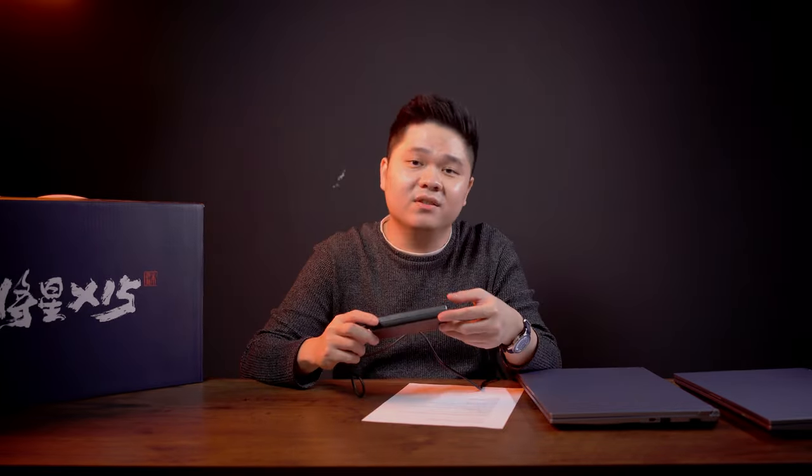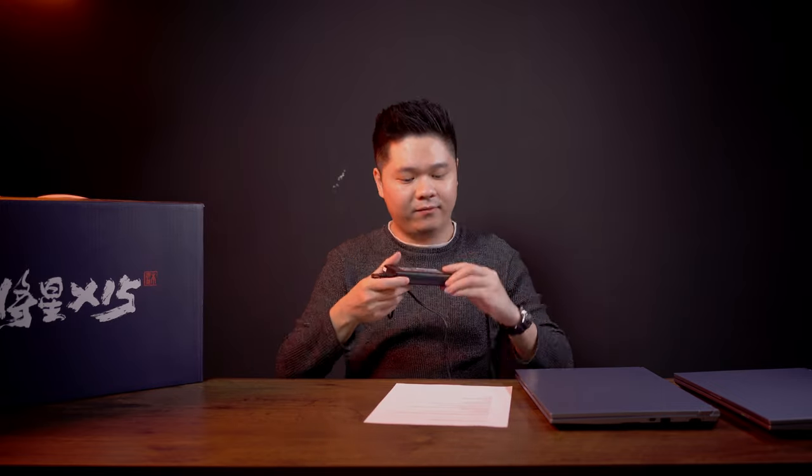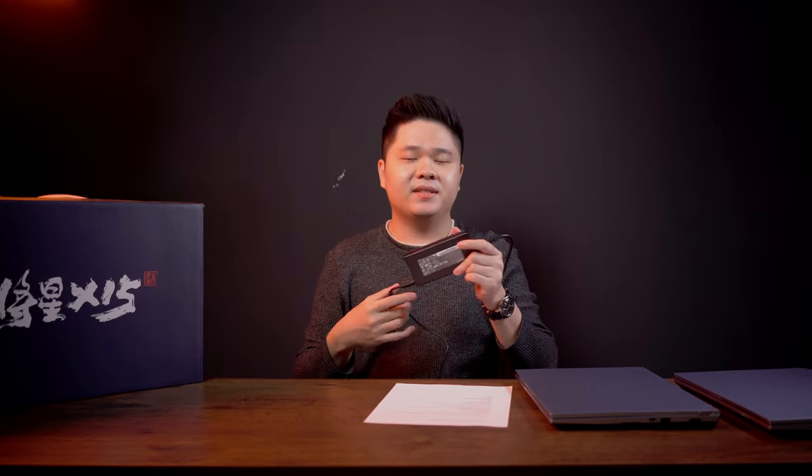This is the charging brick — it's a 150W charging brick from Colorful. It's pretty standard, and it's particularly slim and not heavy. For Wi-Fi, both models have Intel AX201, which is Wi-Fi 6 compatible and comes with Bluetooth 5, which is great.